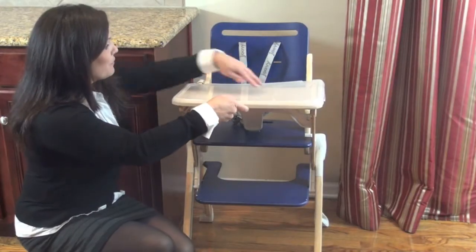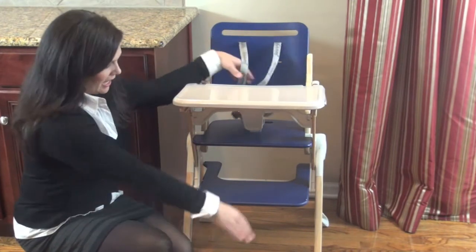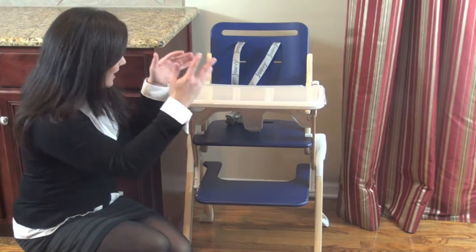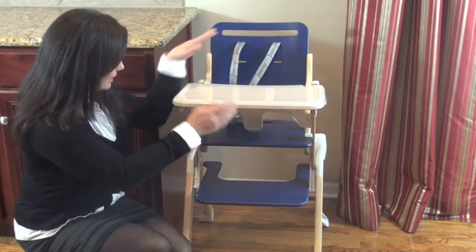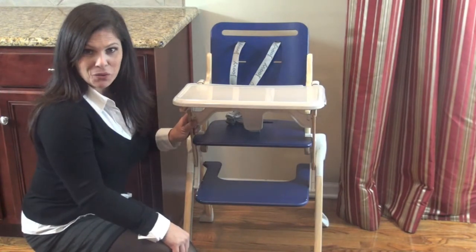It has a five-point harness to keep them safely in the chair, it has a place for their feet, and it comes in different colors with light wood accents. But the best feature is the fold.